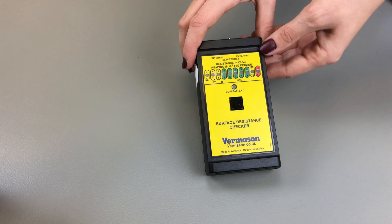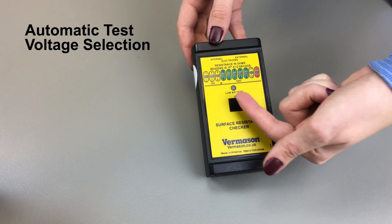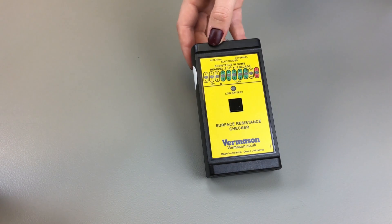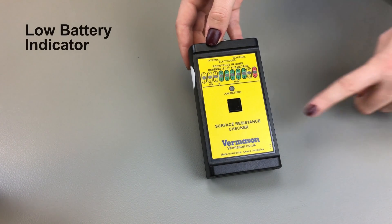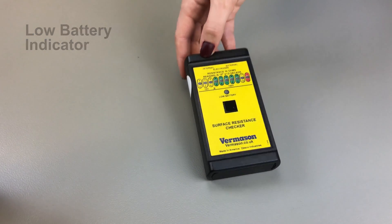Additional features to note with this equipment are the automatic test voltage selection and low battery indicator. The test voltage will switch from 10 volts to 100 volts should the measured resistance exceed 1x10^6 ohms. The low battery indicator will inform you when the battery needs replacing, and the unit should not be used when the low battery indicator is on.